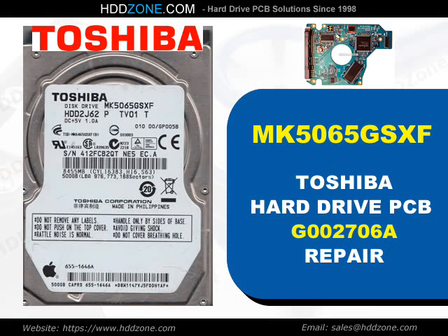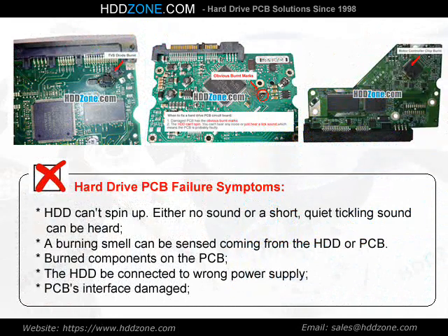Toshiba Hard Drive PCB Repair. Hard Drive PCB Failure Symptoms: the HDD can spin up with either no sound or a short, quiet tickling sound. A burning smell can be sensed coming from the HDD or PCB. Burned components on the PCB, the HDD being connected to the wrong power supply, and PCB interface damage are common signs.